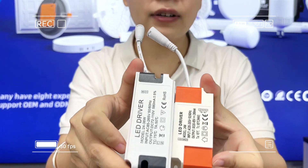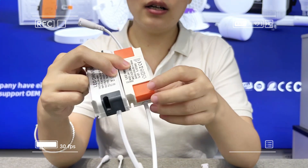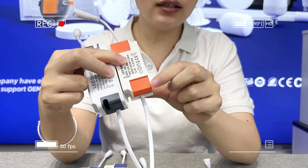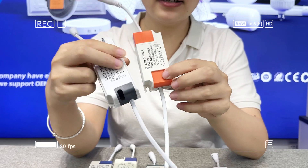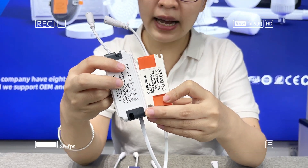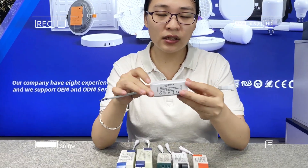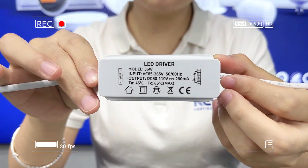These two drivers are for two-year warranty, and we can also do OEM colors — like orange, black, or even blue. And this one is a non-isolated driver.